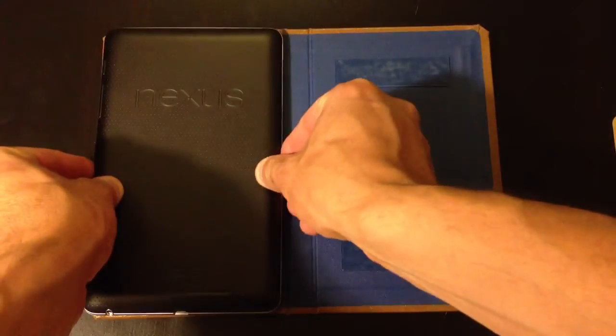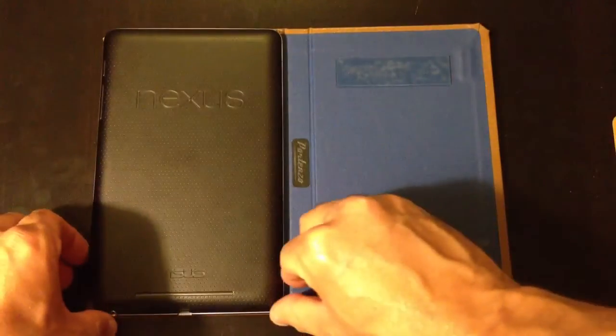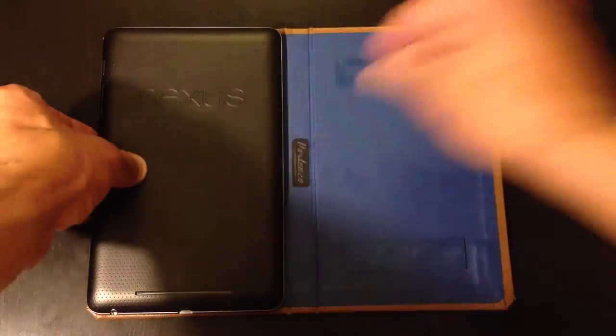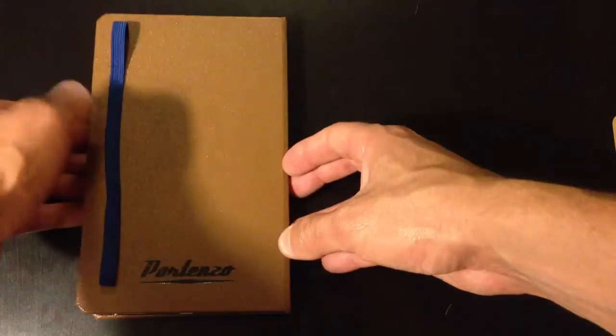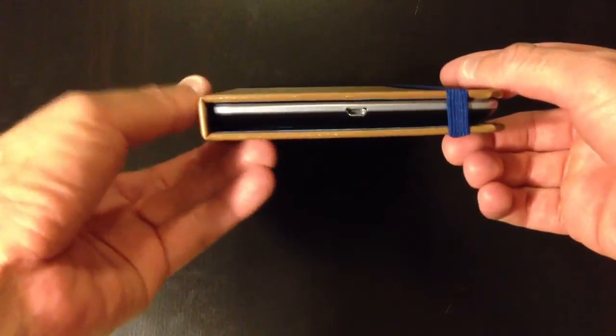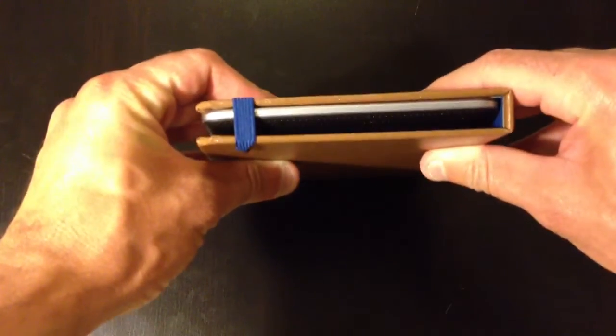This is how Portenzo says they want you to fit the case. You kind of lay it there like that, then put a little bit of pressure, and voila — there's your case. And that's what it looks like when it's closed. It's actually a very beautiful case and I like the colors that I picked. This is what it looks like with the Nexus 7 inside — it just looks like a really small book, nice and thin.